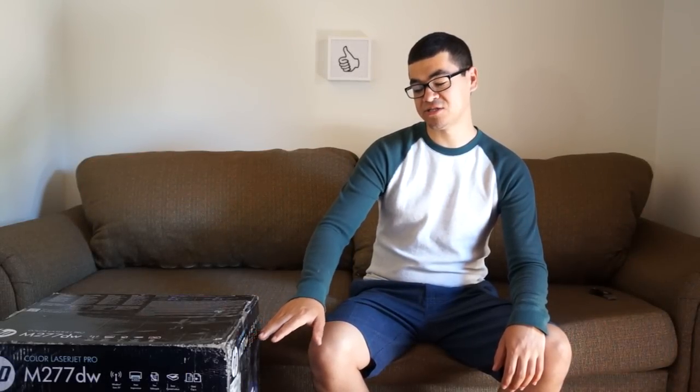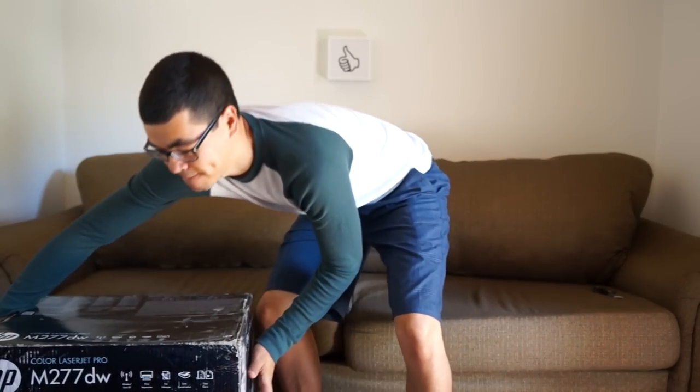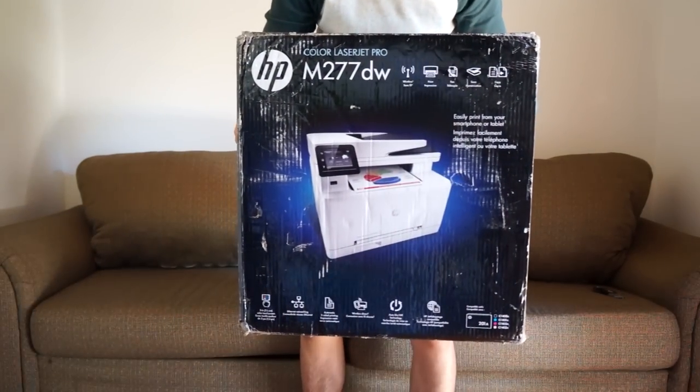So here I have the HP Color LaserJet Pro M277DW model, and I have to tell you that this guy is pretty big. I'm not sure how much this thing would weigh but it isn't very light.